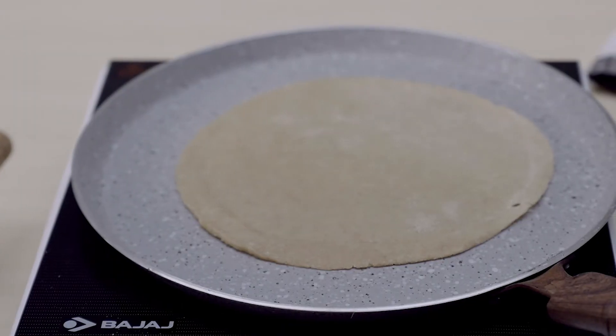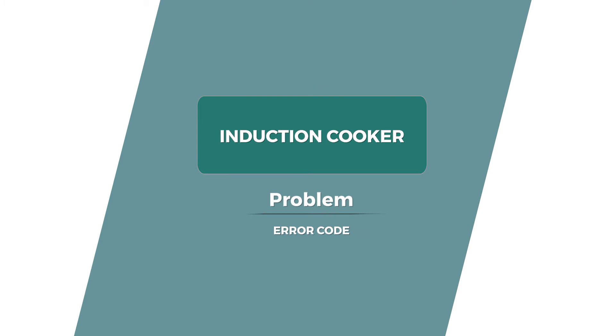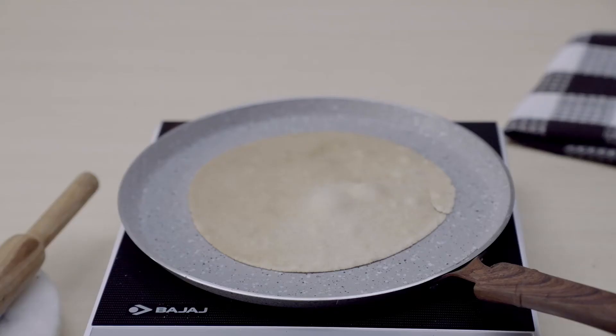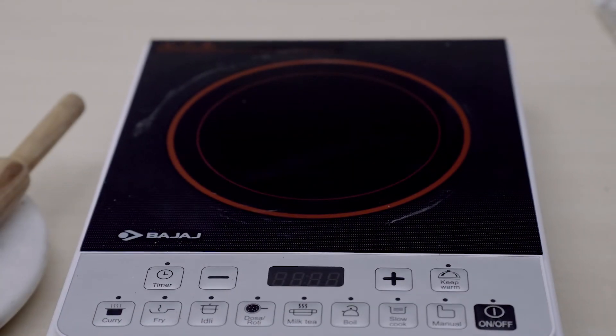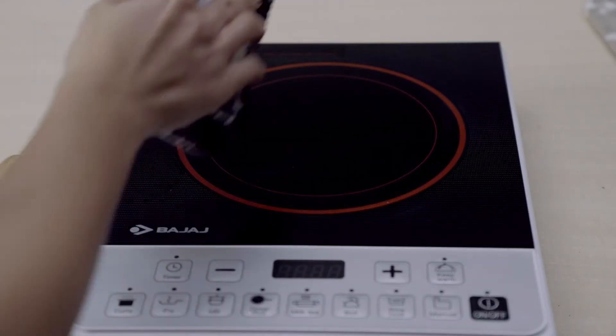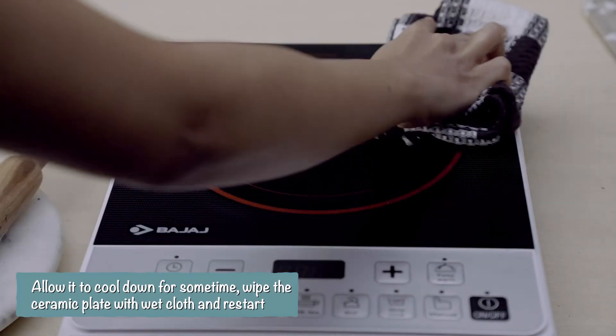Like chapati, potato fry, bhajia, etc. — just chill! This may be due to dry heat or utensils getting too much heated. Allow it to cool down for some time, wipe the ceramic plate with a wet cloth, and restart it.